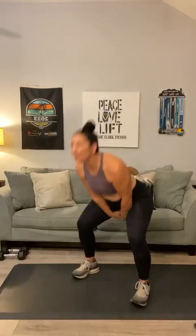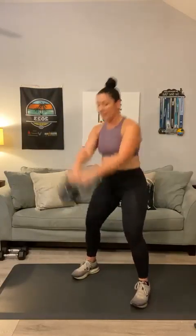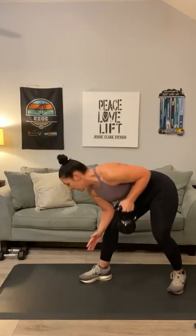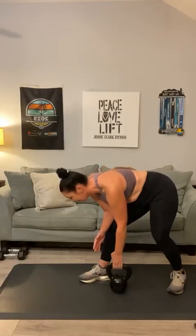Swings one through fifteen — pop those hips. I'm sweating, definitely sweating. Back rows — open up that stance. Twelve each side. Keep that arm close. One through twelve.